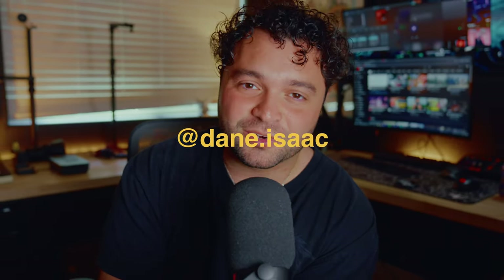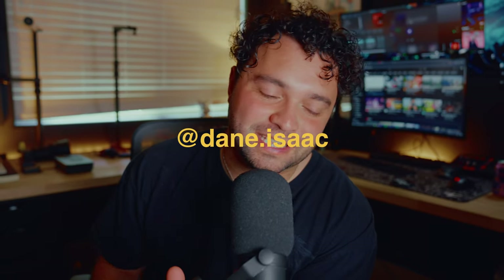Thank you guys so much for watching. It's really cool to collaborate with an artist I look up to and a really good personal friend of mine. Dane's work is incredible — go check out his website and socials, linked down below. Don't forget to like, comment, subscribe, and I will see you guys in the next video. Bye!